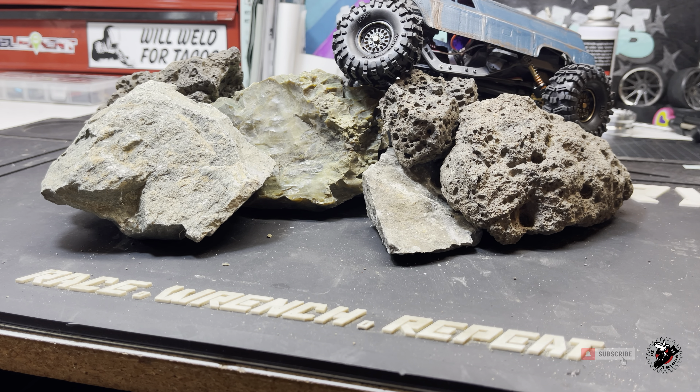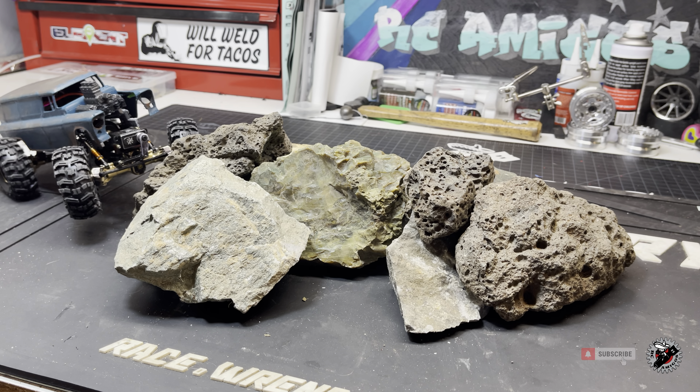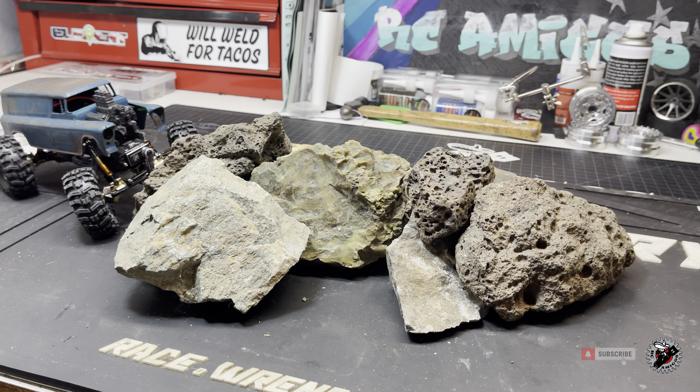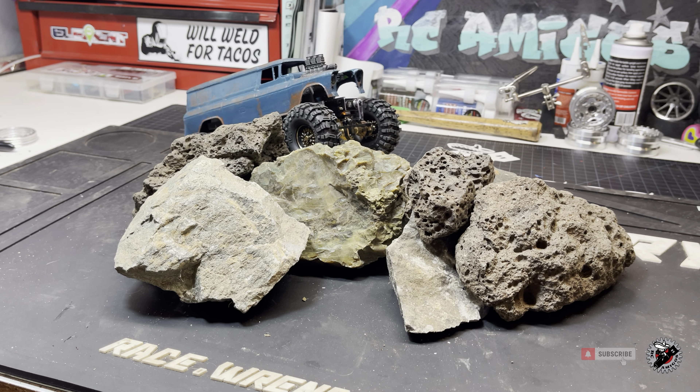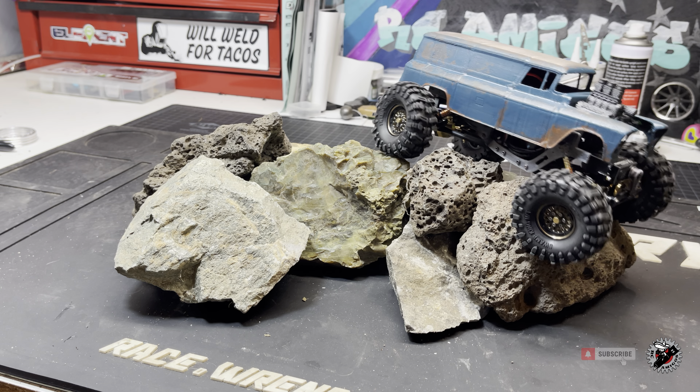Oh — did I break another one? ...Yep, that's not good. Well, looks like we're just going to drive it anyway — three-wheel it. Let's get a decent line if we can. Let's just send it. Alright amigos, guess what's coming — another video on how to fix it!